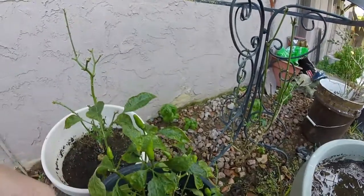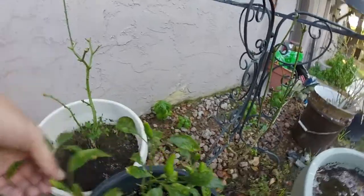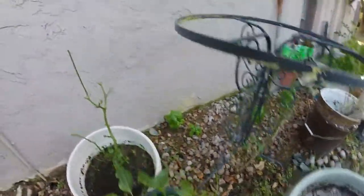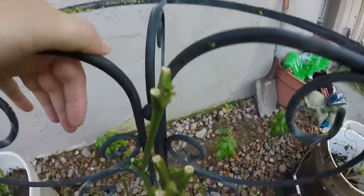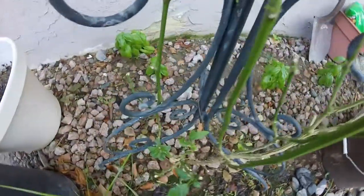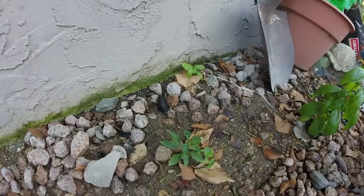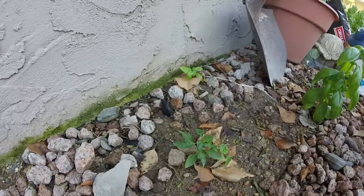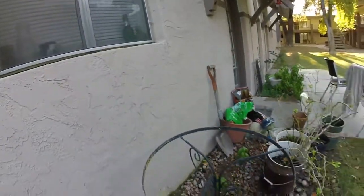The leaves are looking kind of funky on it, so I don't really know what the deal is with that, but it's got peppers on it. Then the other Peekin — I went and cut this one back, and as you can see it's got a bunch of new growth coming in. Still got my basils coming in down there. The Trinidad Scorpion Scorpion though, they're looking kind of funky, so I don't really know how well they'll do.